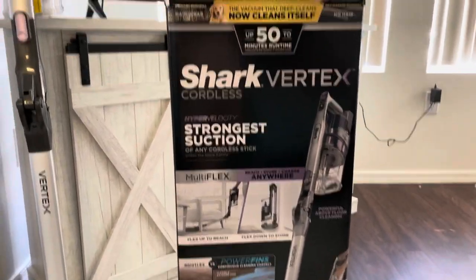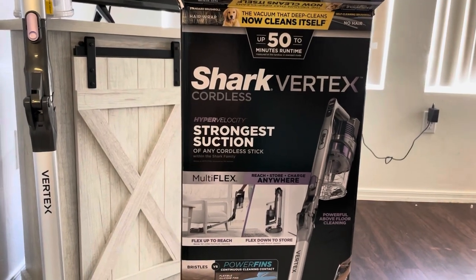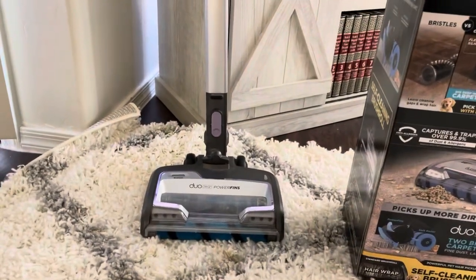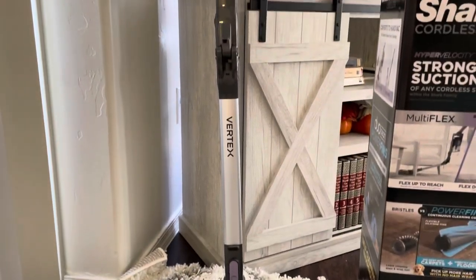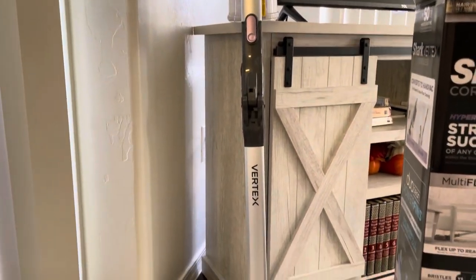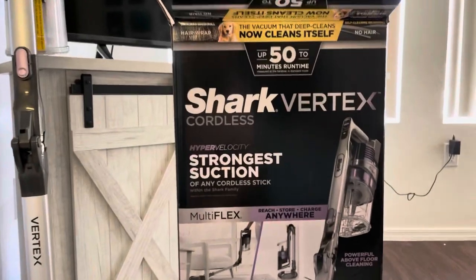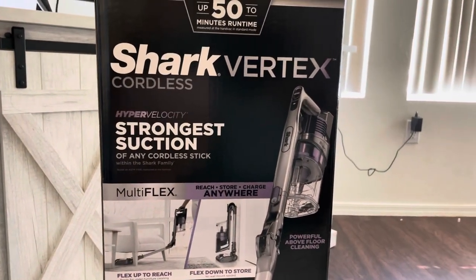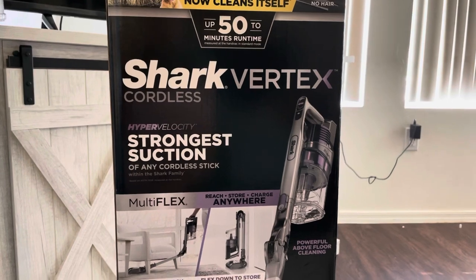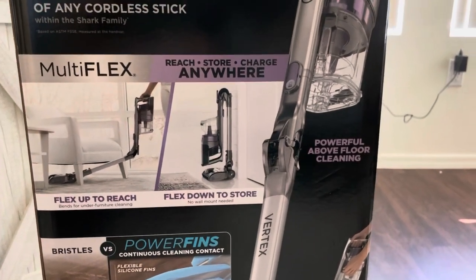I am so excited to bring you this video today. I am doing a review of my new Shark Vertex cordless vacuum. I have been using this now for a couple of weeks straight, every day, to get some use in before I did this review. It has the strongest suction of any cordless stick vacuum within the Shark family, and it's multi-flex so you can flex it under your furniture without having to bend over.